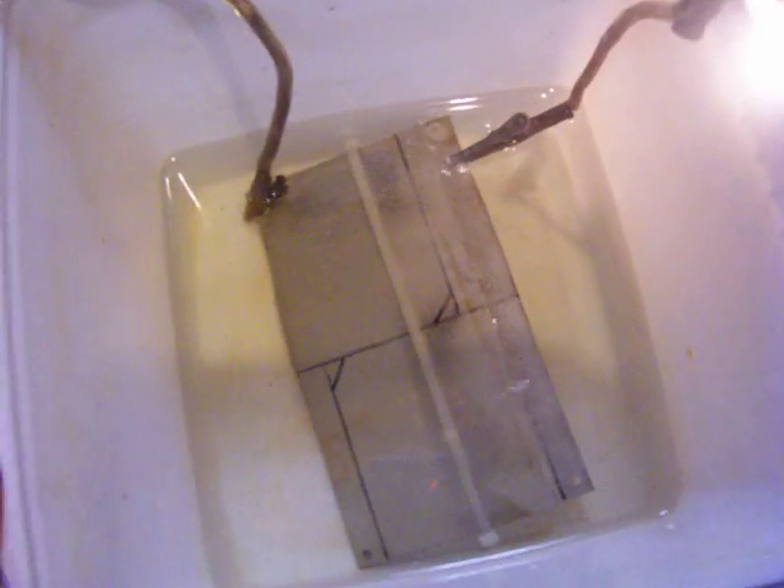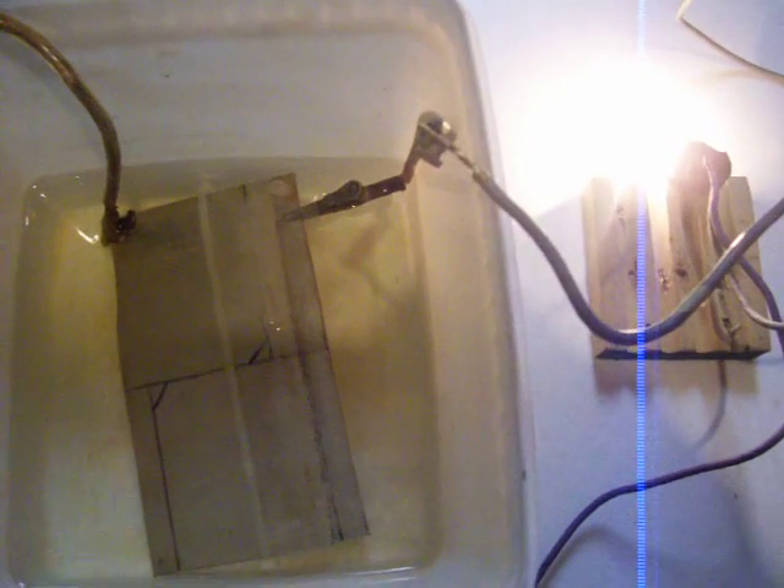Maybe I could control it with my pulse generator somehow. But now it works better — you can see some bubbles, just the tiny ones. Thanks for watching. Bye now.